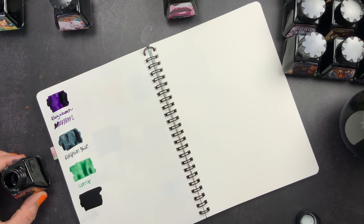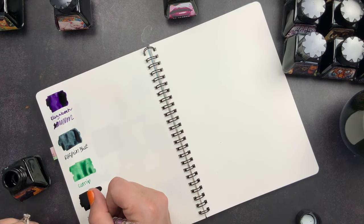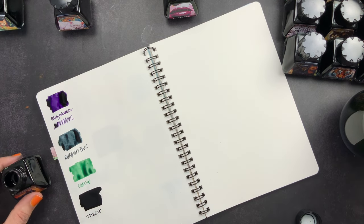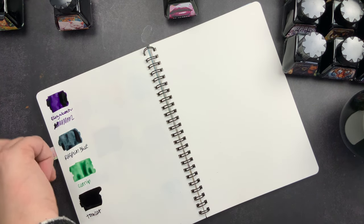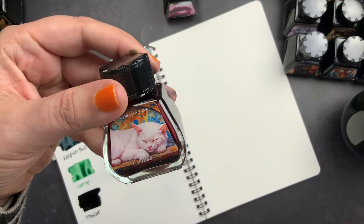Next we have Catnip. It's not that the glass dip pen is bad — it actually writes nicely, it's just not my favorite. Then we have Tomcat. I actually have a stack of new fountain pens to share with you guys, and I'm hoping some of these inks will be perfect for some of those pens so I can use them and show you in a pen video soon. Next we have Purr.